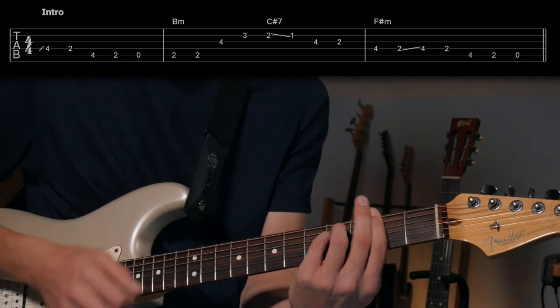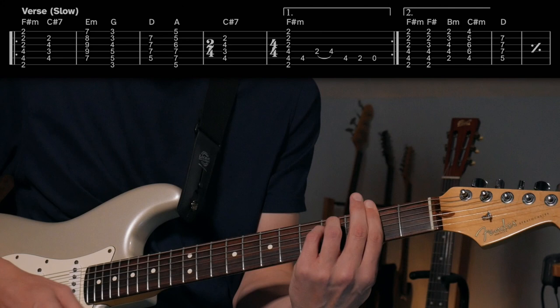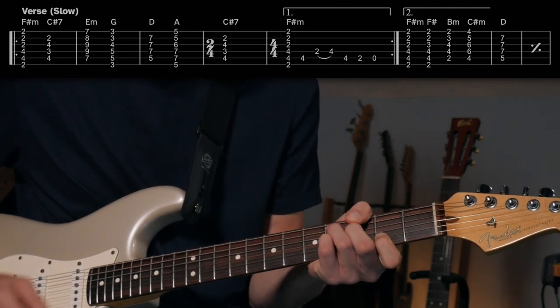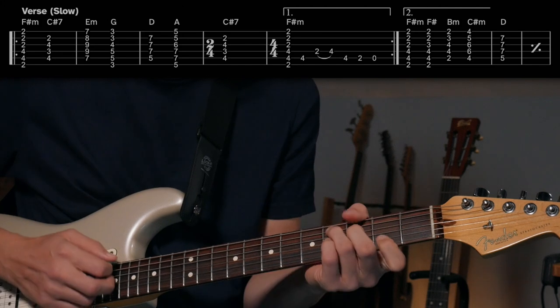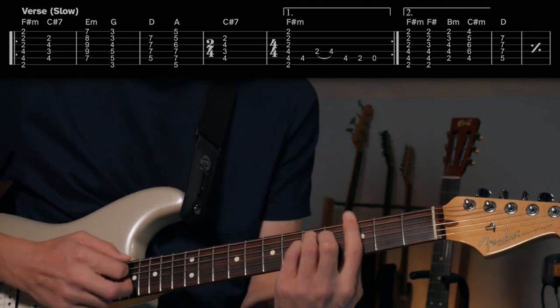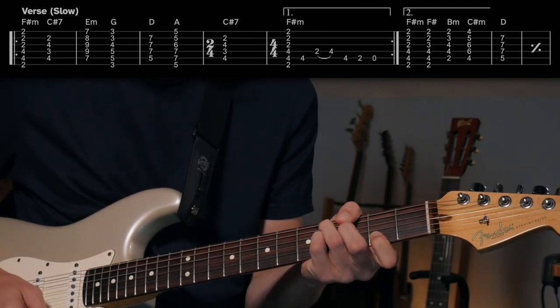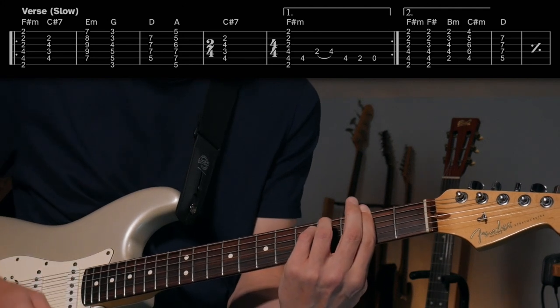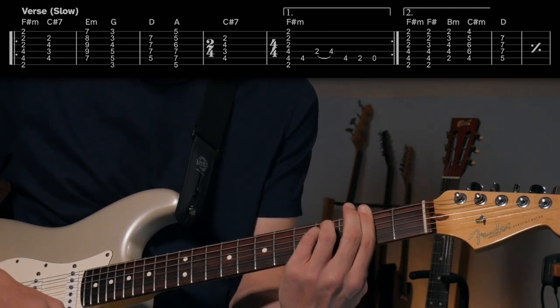Rather than listen to the whole thing, it's pretty straightforward in terms of what Jerry's doing because he's focused on singing — he's just playing the bar chords through most of this. So I'm just going to go right through it real quick to show you the chords. This is the intro, kind of verse — you can call it the slow verse. You've got F sharp minor, C sharp seven — this really establishes in our ears that this is a minor key — then E minor, you can play there and go here or whatever, to G, D, to A, and then just a couple beats of C sharp seven, back to F sharp minor.